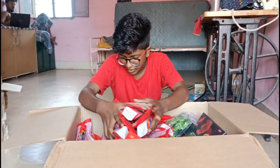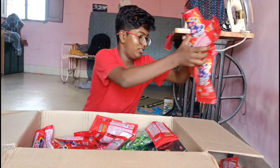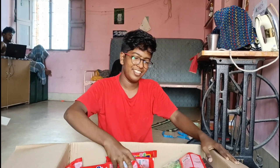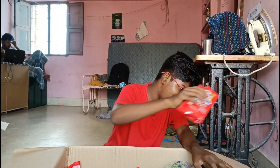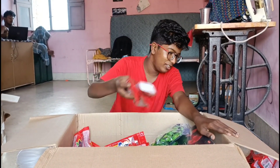Now I am going to cook it. I will cook it. Are you ready to go?